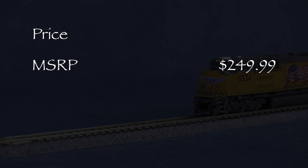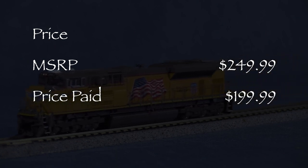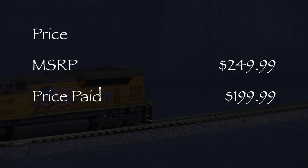The MSRP for this model is $249.99. I got mine for $199.99 from Factory Direct Trains.